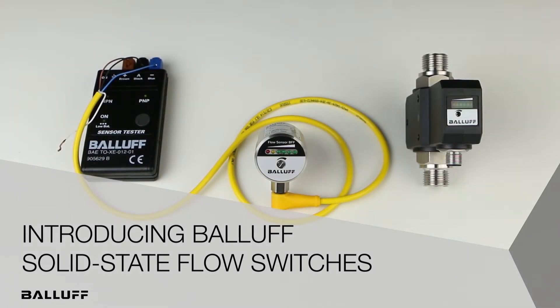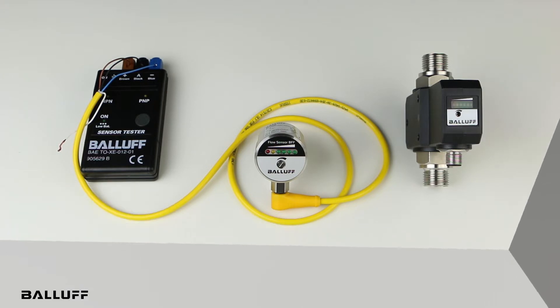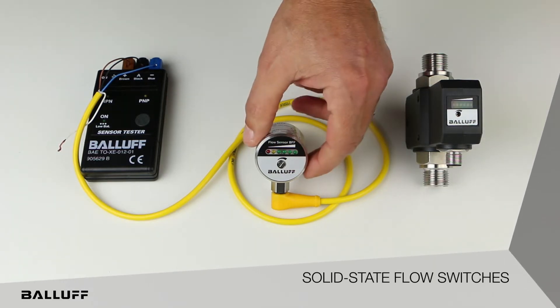Introducing the new BFF-series flow sensors from Balif. The new BFF-series flow sensors from Balif come in two versions.